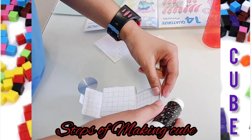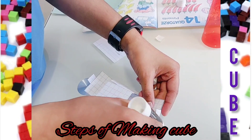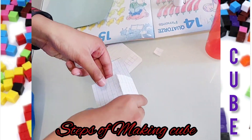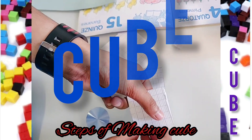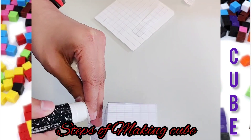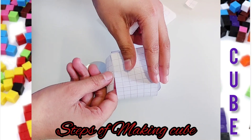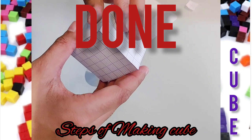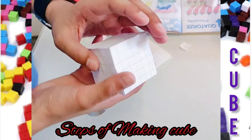Now do it with the others too — there are two more papers. Wow, it's transforming into a cube! It is indeed. And the last one — get ready, get ready — and then we made our cube! And we're done, look at this magnificent cube!